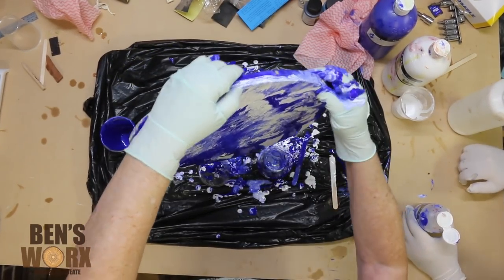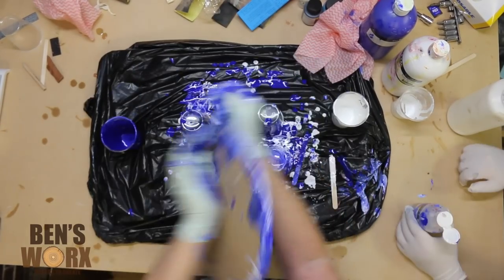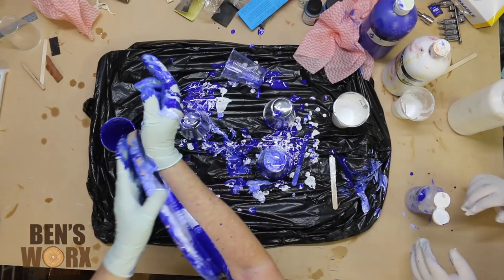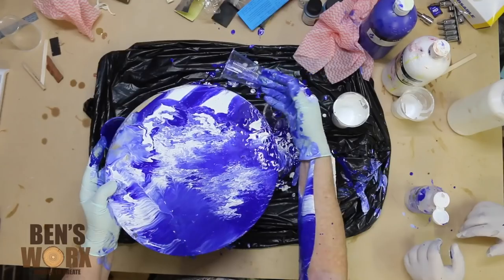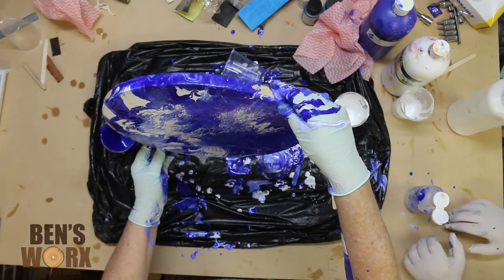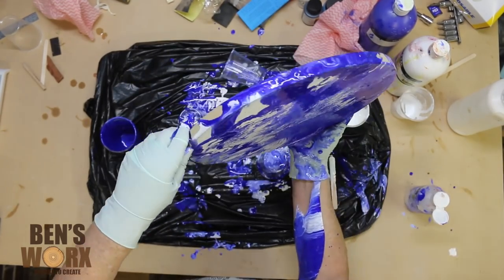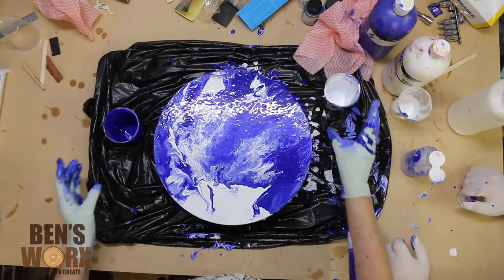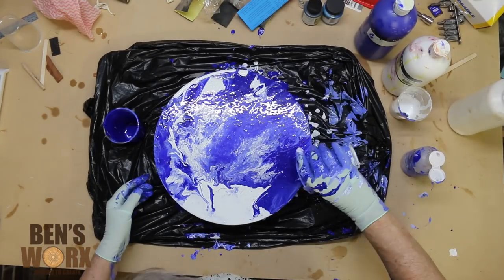As you can see, that was just way too funny not to let her tell the story. You can see here that we're just adding a bit of extra white around the edges just to make it look a bit like earth.